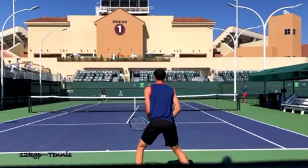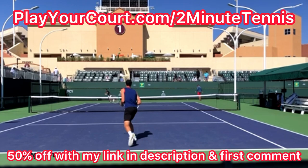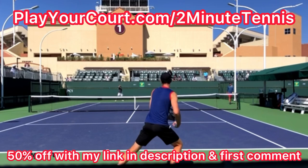And if you're looking for people in your local area to play matches against or practice with, or if you want to find a coach who's close to you who can help you with your game, use my link in the description and pinned in the first comment — PlayYourCourt.com slash 2MinuteTennis. When you use my link to sign up, you get 50% off.